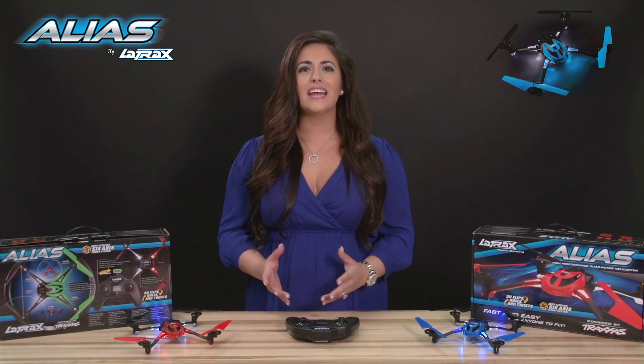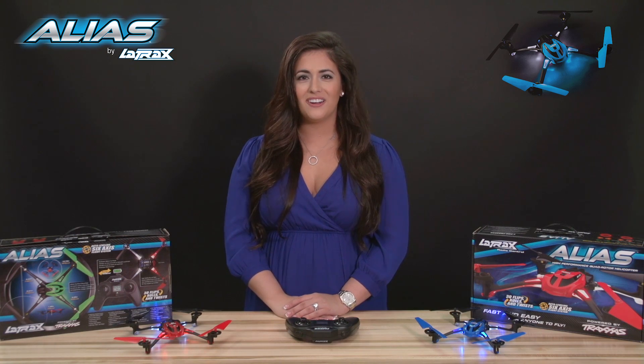Hi, I'm Kelly from LaTrax and today we're going to show you how to replace a motor on your Alias.